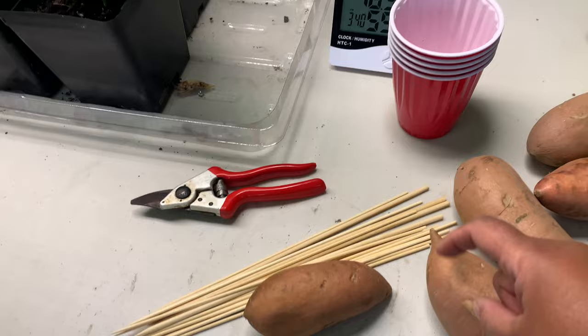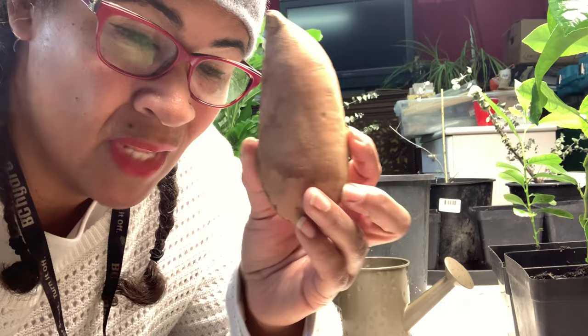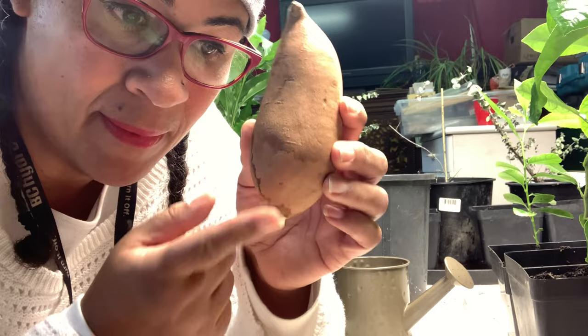So what do you need to do some slips? We need of course our yams, some skewers, I'm just going to use red solo cups, and of course some water and some pruners just to clip our skewers. You want to distinguish which is the top and which is the bottom - the pointy end is the top and the other end is the bottom, and that's the part we're going to submerge.